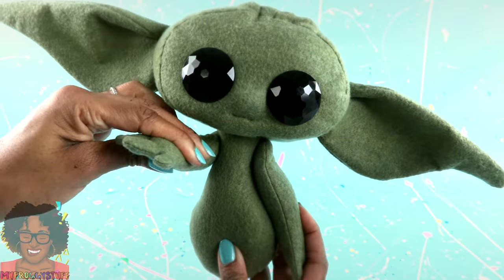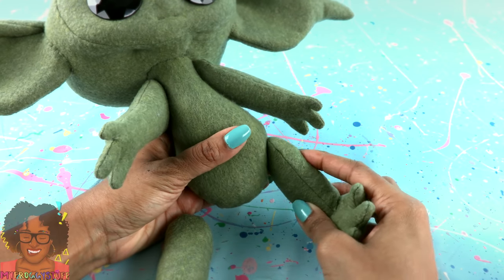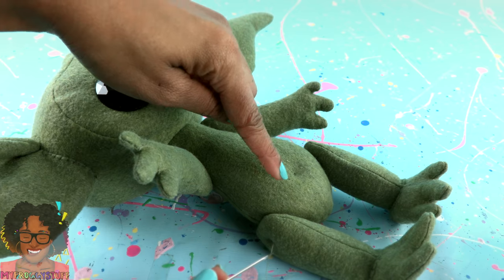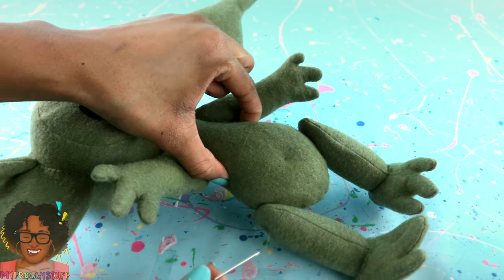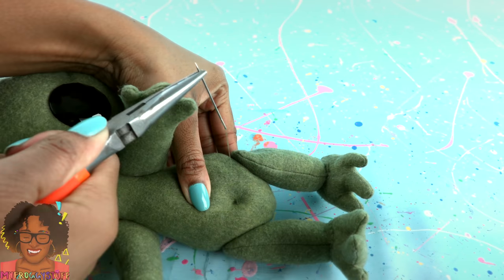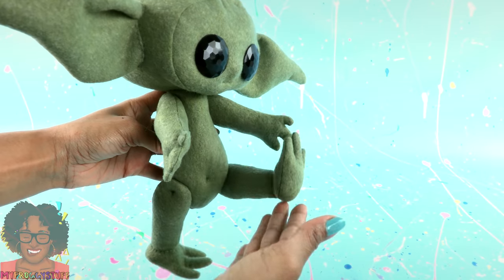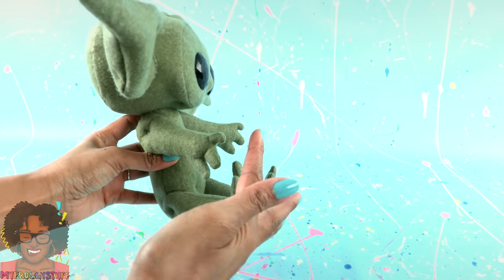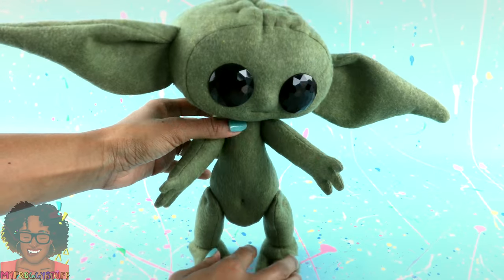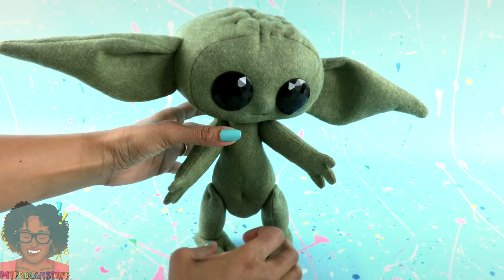Or when he wants to use the force! Sew on the legs. To get the thread all the way across the legs, I had to come up through the tummy, giving him a little belly button. I am not sure if that is correct for this species, but now he has legs that are poseable. Love it! I wonder if he can stand — I think we can balance him!